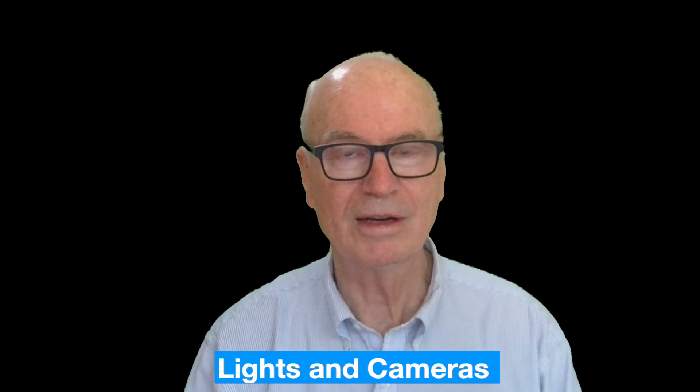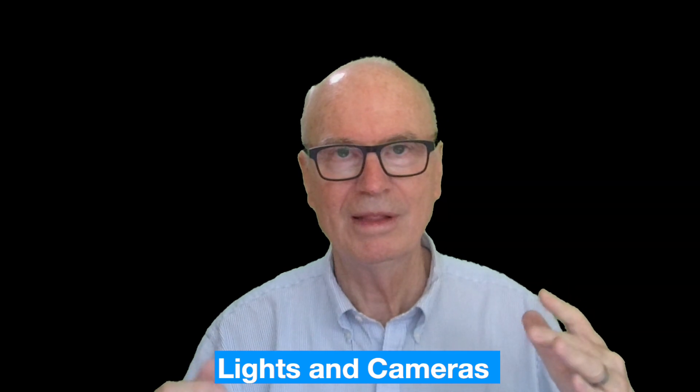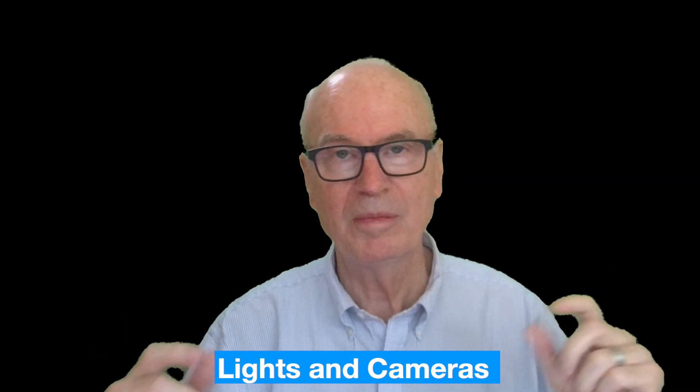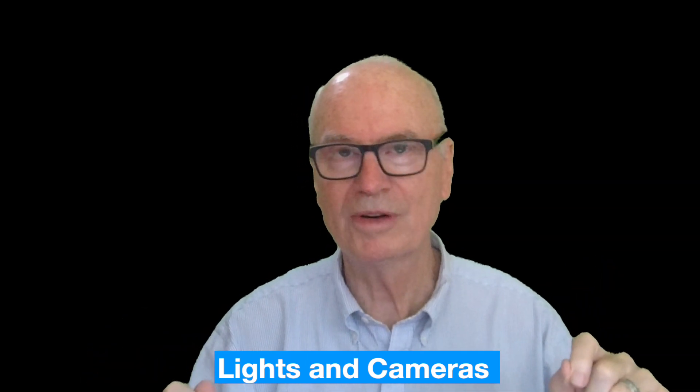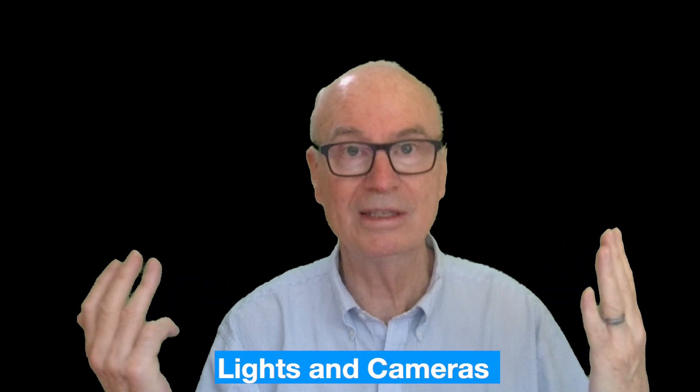This is a quick rundown of the lighting and camera setup that seems to work, but I can see there's room for improvement. I've got my green screen in the background and it's keyed out pretty nicely.